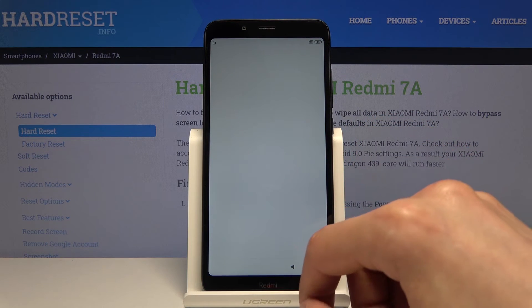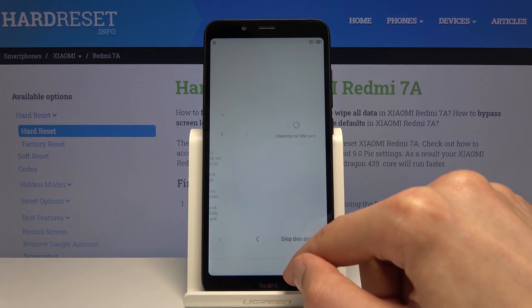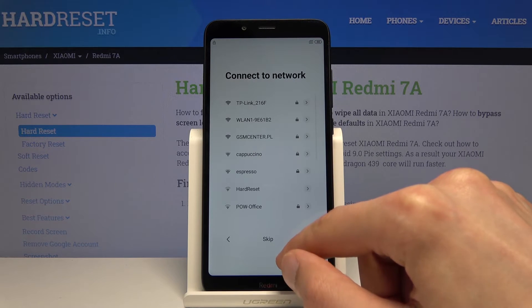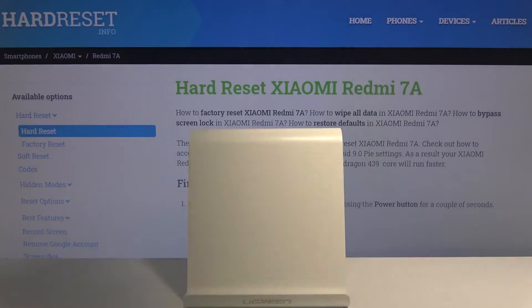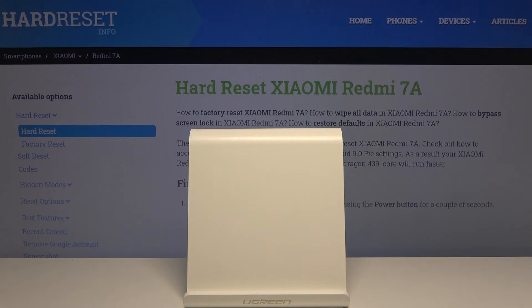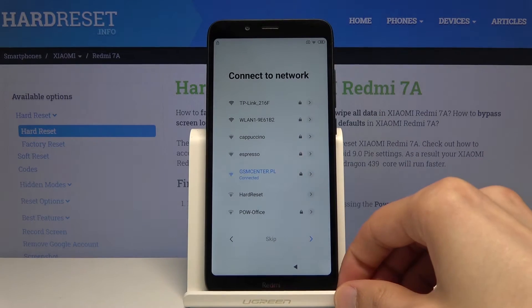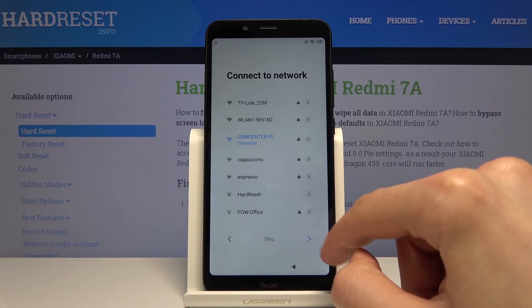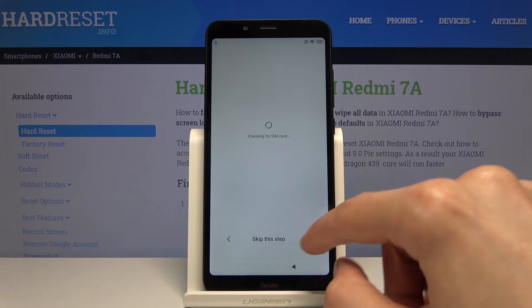Now that the PIN is set, we can go back to Wi-Fi and reconnect. So I'm gonna put in the password here and progress through this.